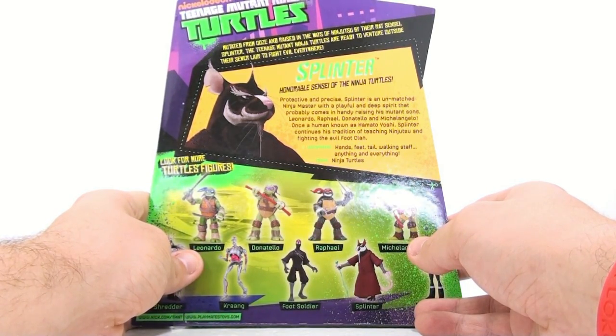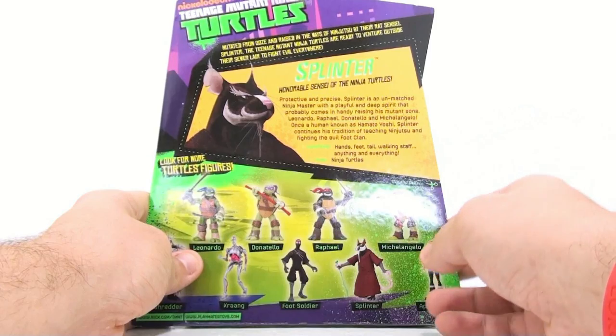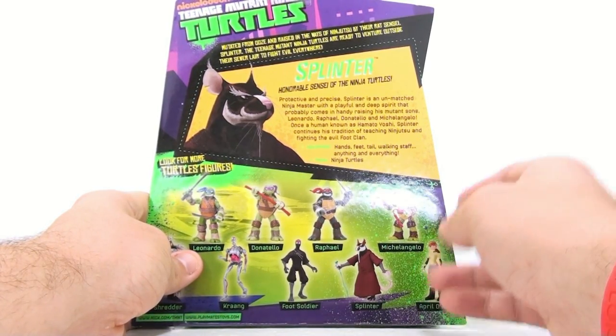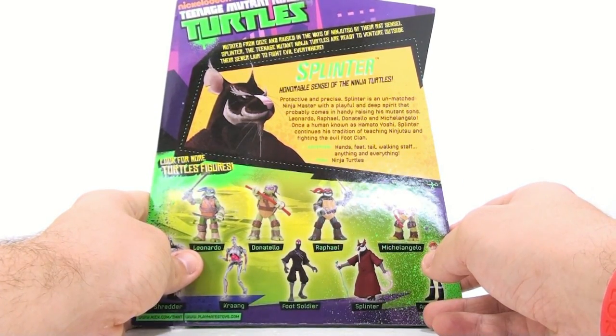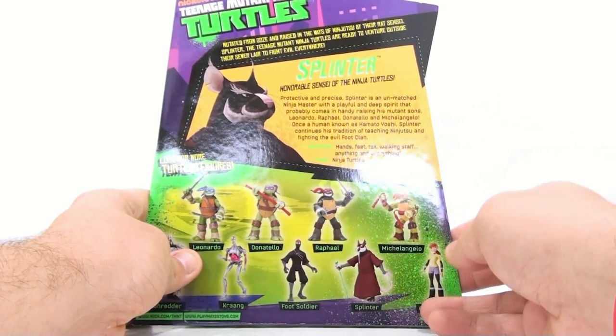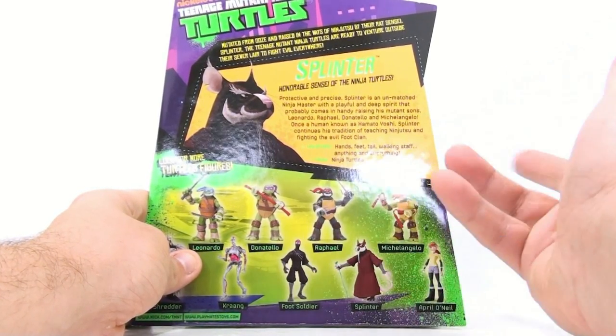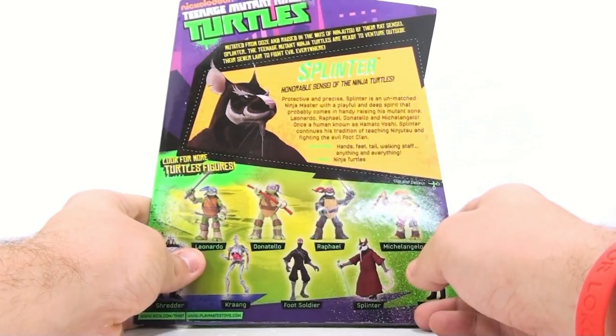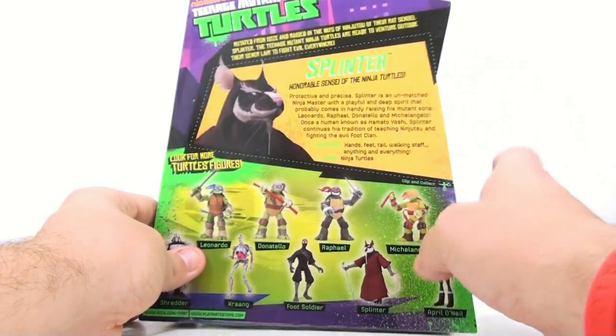Leonardo, Raphael, Donatello, and Michelangelo. Once a human known as Hamato Yoshi, Splinter continues his tradition of teaching ninjutsu and fighting the evil Foot Clan. His weapons are his hands, feet, tail, walking staff, and anything and everything. It's interesting that they say he was once a human known as Hamato Yoshi.